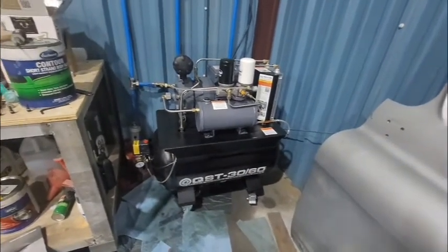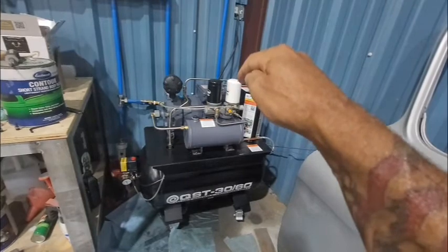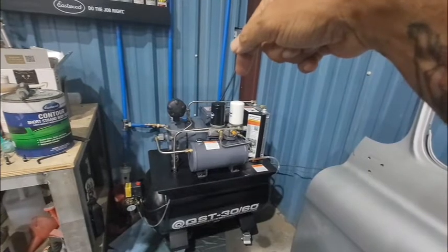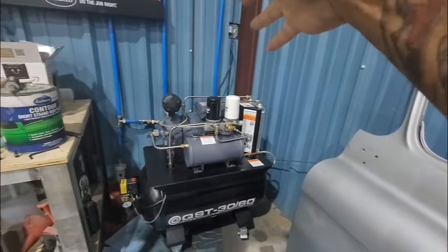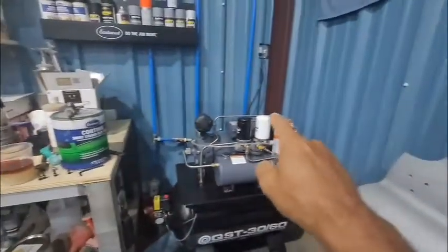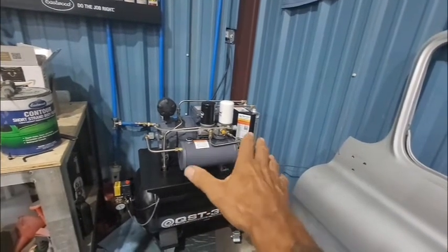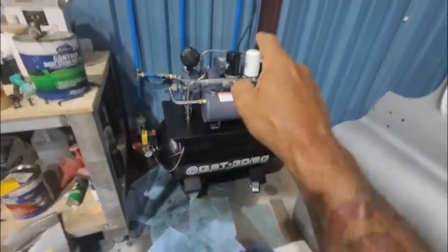Now I understand what's happening. I don't know if the water separator is failing or if this thing is producing more water than that separator can handle — because there's no way it can separate all that water out. If it did, I'd have to change that filter every other month. There's too much water to fit into that filter. I know it's condensation, but somehow this much water is getting into the oil tank.